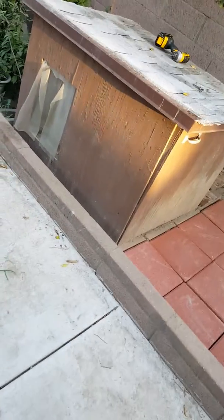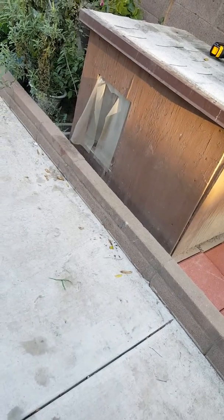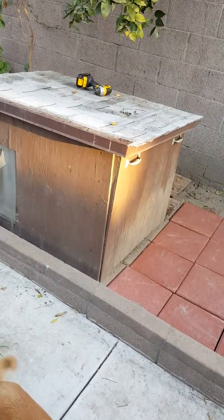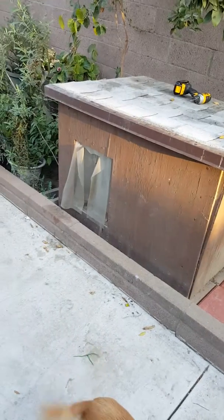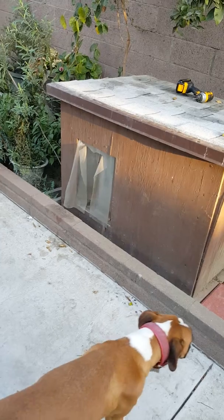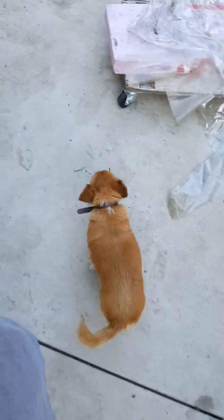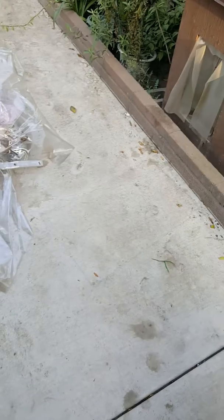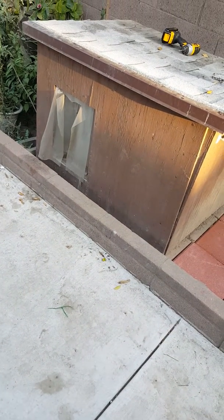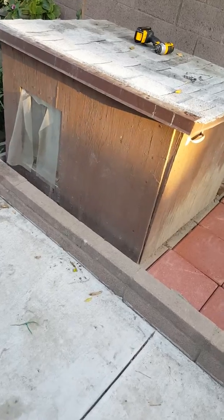What's up guys, this is Holzer. I just wanted to do a little video on my doghouse here. This is not the one I built — I built one a long time ago for a Bulldog and a Chihuahua. Now I've got a Boxer and a mixed Chihuahua, so they don't fit in the old one.